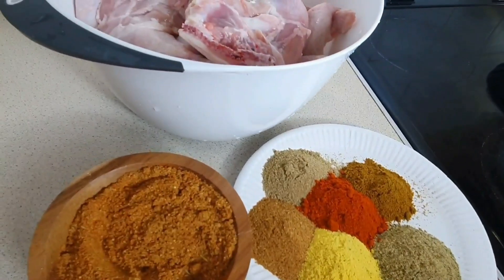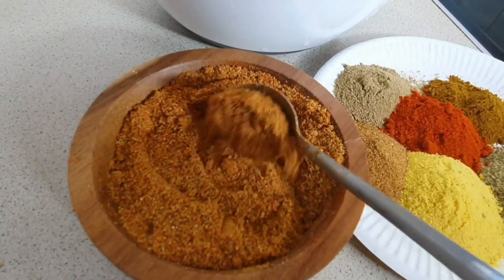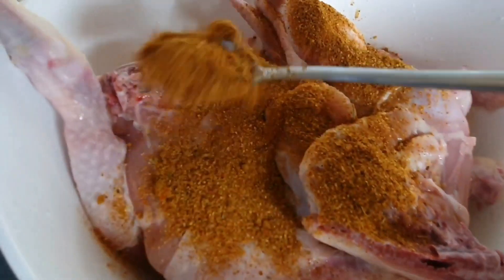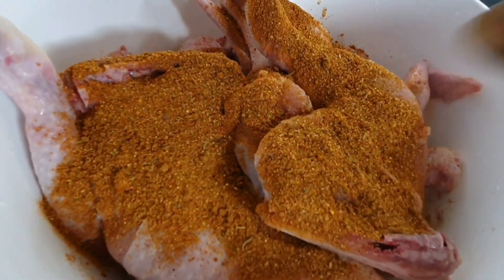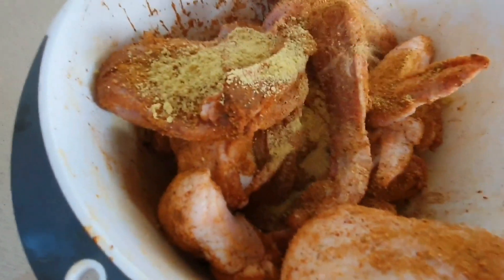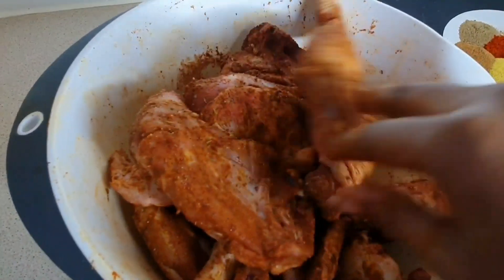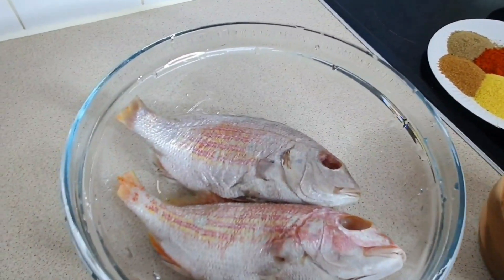Once I finish cleaning it, I go ahead now with the seasonings: lamb beef seasoning, mild curry, all-purpose seasoning, dry chili powder, Maggi powder, and chicken seasoning. I've got one kilo of chicken wings and one kilo of chicken thigh. Because they're both two kilos combined, I went with three spoons of the mixed seasonings so that the seasoning is balanced.